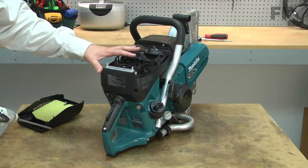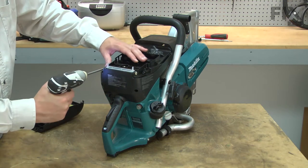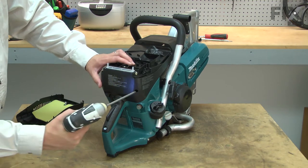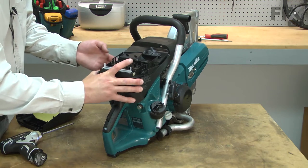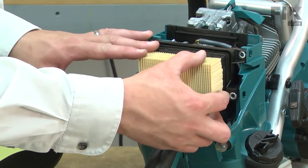Now I can remove the top motor cover. Now I have access to the air filter and I can go ahead and remove it.